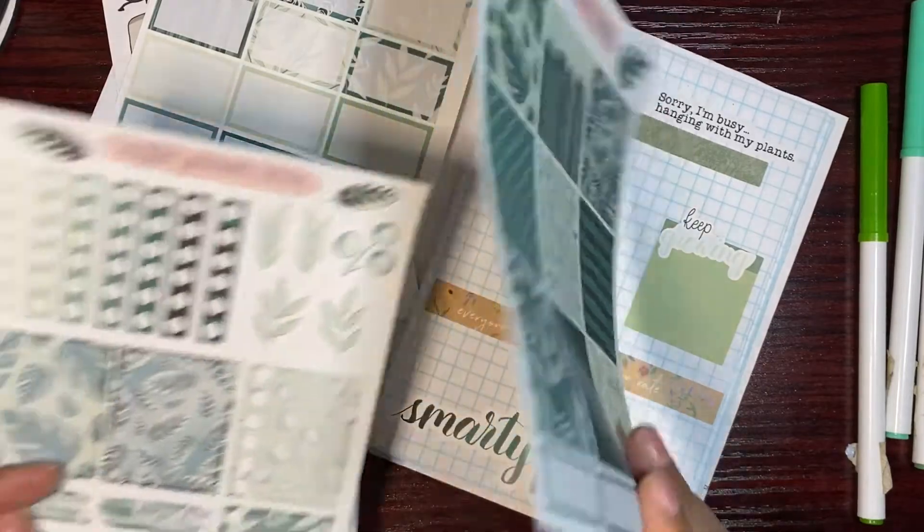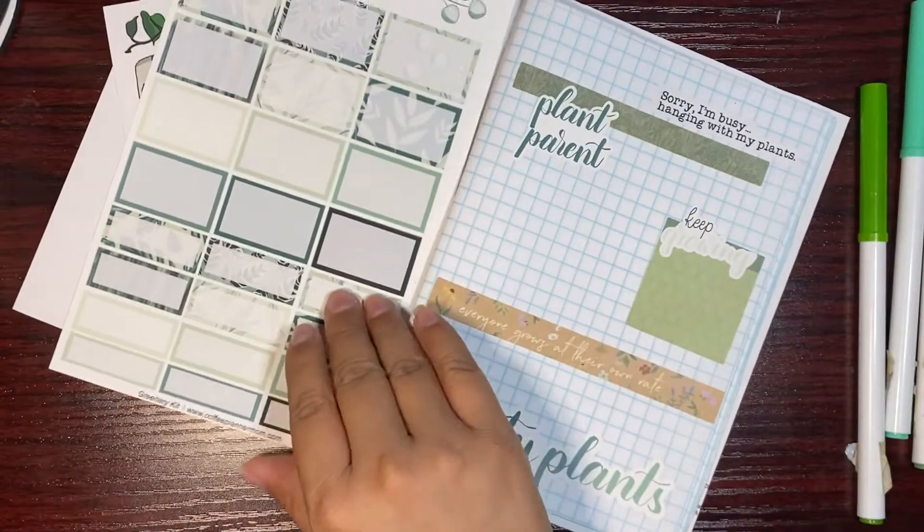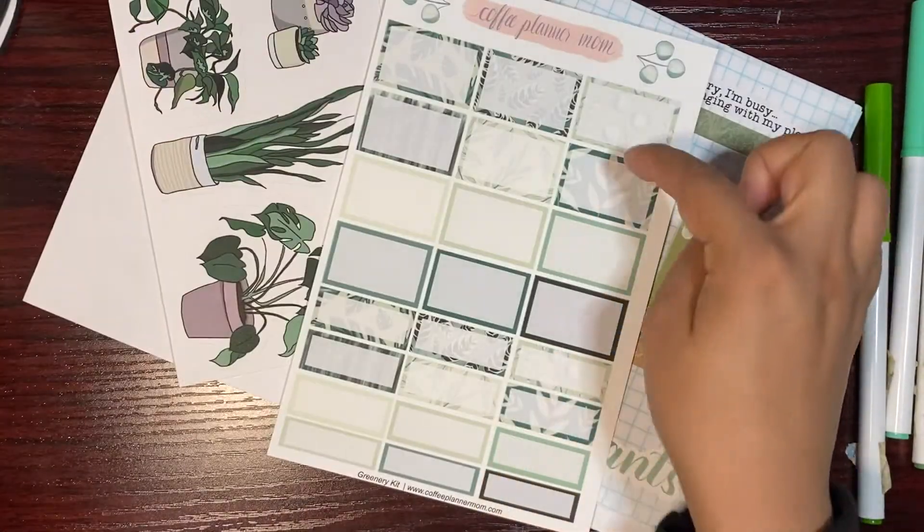I have all of these full boxes, and then I have these quarter boxes and half boxes. I might add more onto here but this is all I'm doing for now.